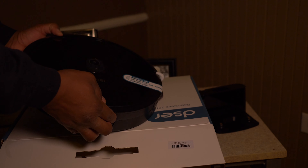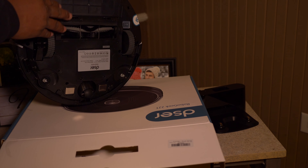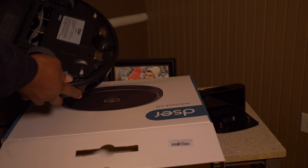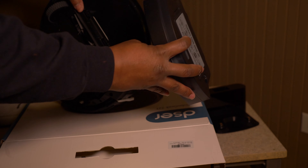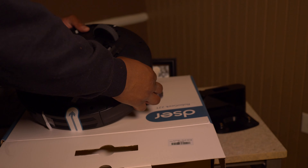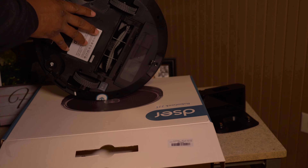As you can tell, this looks eerily similar to a vacuum we already reviewed. Looking at the bottom, you have your on/off switch, your roller, and your brushes. You also have the tray where you empty out the dirt — easy to take out, easy to put back in.